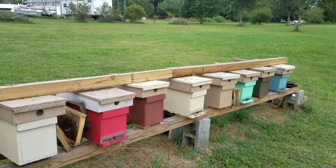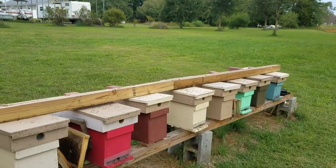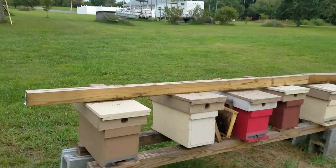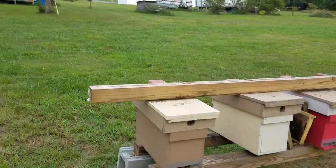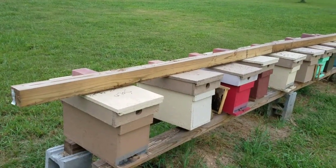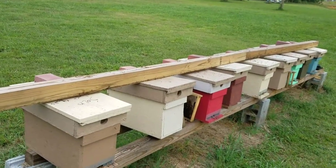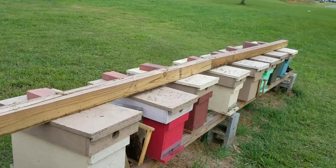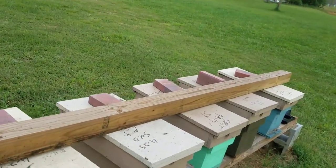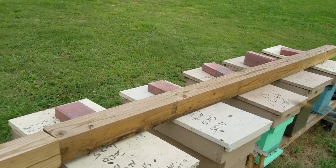Hey everybody, this is David at Barnyard Bees. Today I'm just putting out a real short video. With a hurricane coming, this is what I do every time there's bad storms coming — even bad thunderstorms. What I do is stretch out an eight-foot 4x4 across the top of your hives like this.